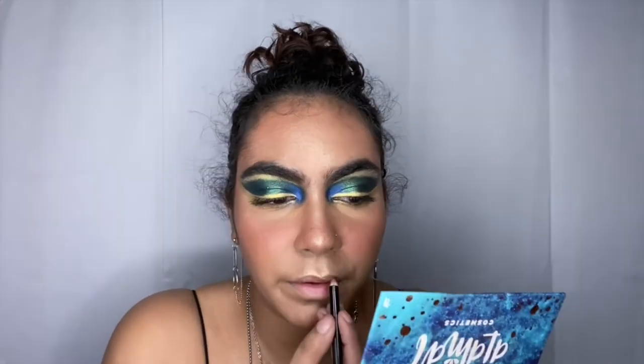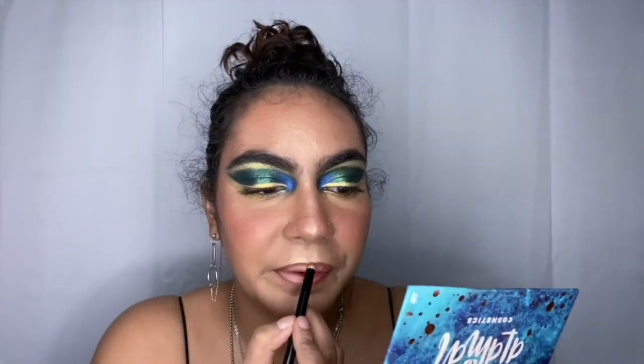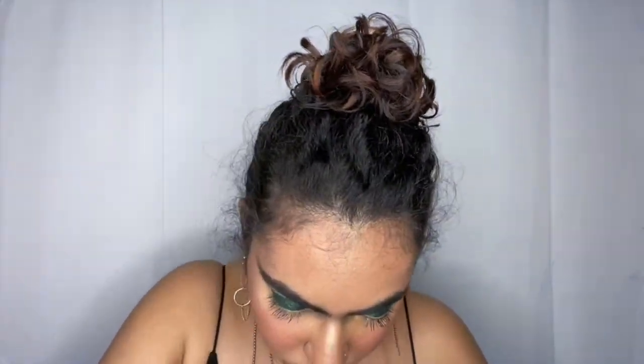I'm going to put on more blush because that is my weakness and my sin — blush and highlighter, I could never get enough. For my lip, I take a nice chestnut brown and line my lips with it, then take a lighter lipstick and put it all over my lips and rub it in. After that, I grab a gloss or lip balm and put it on to blend both of those together.